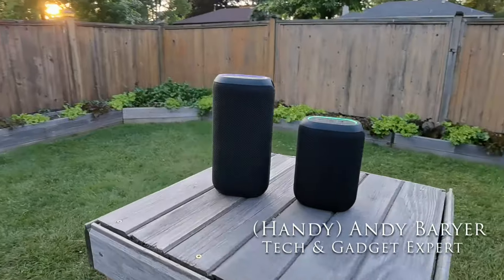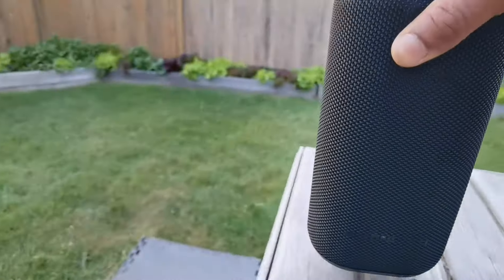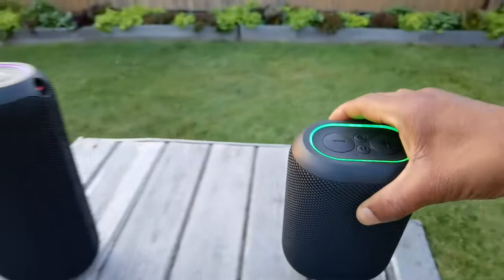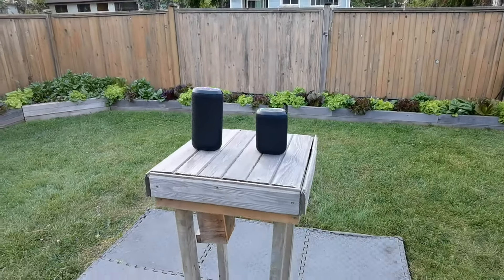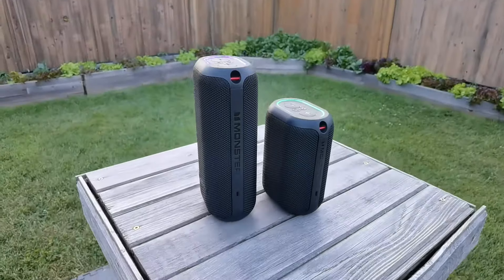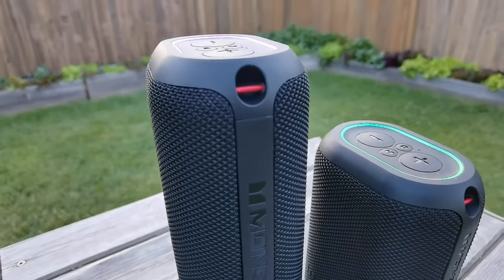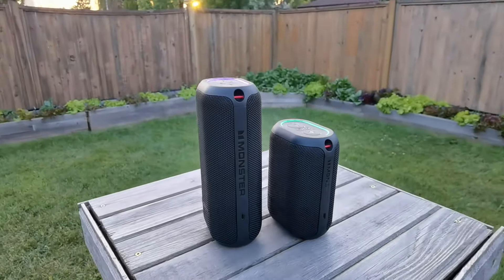Hey folks, Andy Barrar, HandyAndy from HandyAndyMedia.com. Today I'm doing a review for Best Buy's blog on these two speakers from Monster. We're looking at the DNA1 and the bigger brother, the DNA Max. These are both wireless Bluetooth speakers that work with your smartphones and tablets. They are portable with an IPX67 water resistance rating, but are they any good? We're about to find out.